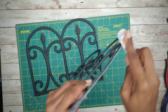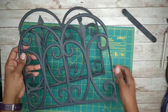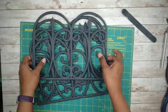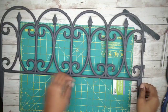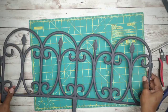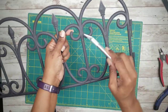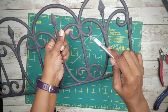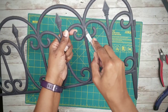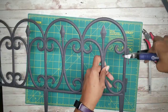Cut the second fence the same way for four total parts. Now set those aside and grab the third fence — we're going to be cutting out four of the scroll designs. Cut around each side of the top of the scroll and then snip at the bottom of the scroll as shown. Use your wire cutters to roughly cut out each piece before making your precise cuts.